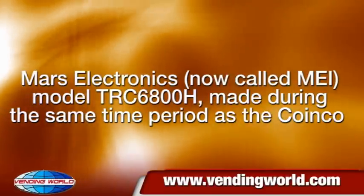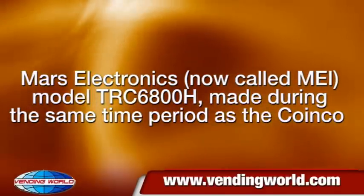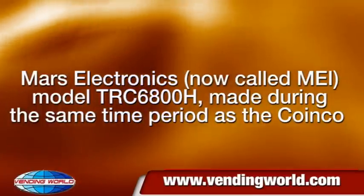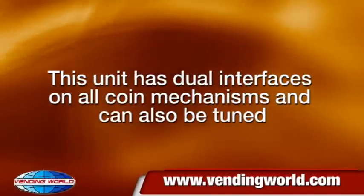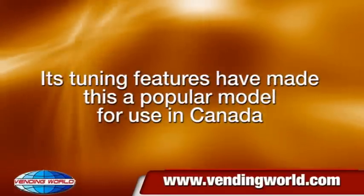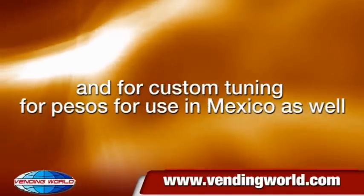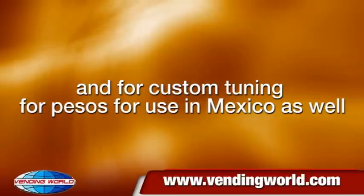Mars Electronics, now called MEI, model TRC6800H, was made during the same time period as the Coinko. This unit has dual interfaces on all coin mechanisms and can also be tuned. Its tuning features have made this a popular model for use in Canada and for custom tuning for pesos for use in Mexico as well.